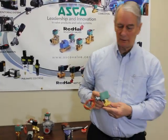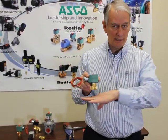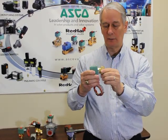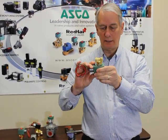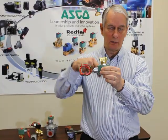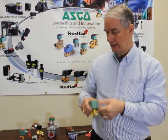Many of ASCO's valves can be mounted in any direction — that means they can be mounted in a horizontal pipe or in a vertical pipe. You can never mount a valve upside down. Anytime you have flow coming through the valve, sediment will settle in the lowest point, get down to the core tube, and it will shorten the life of the valve.